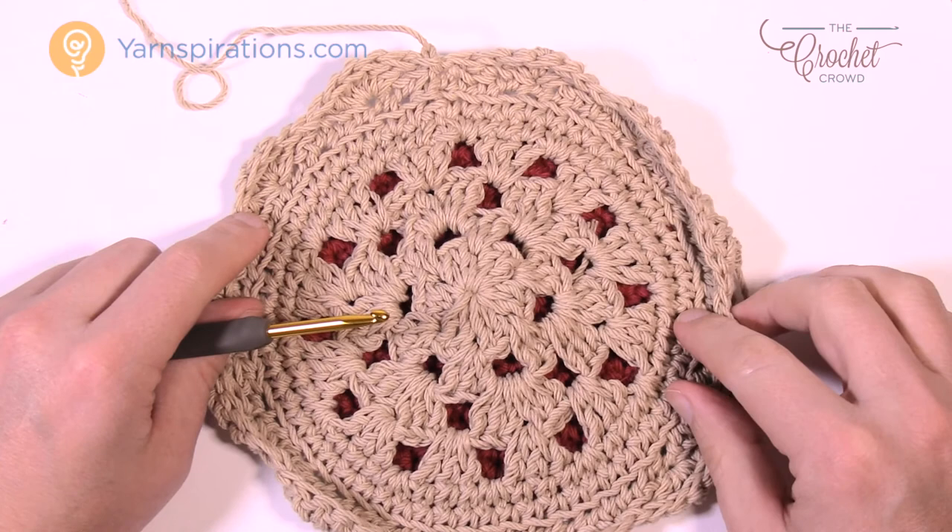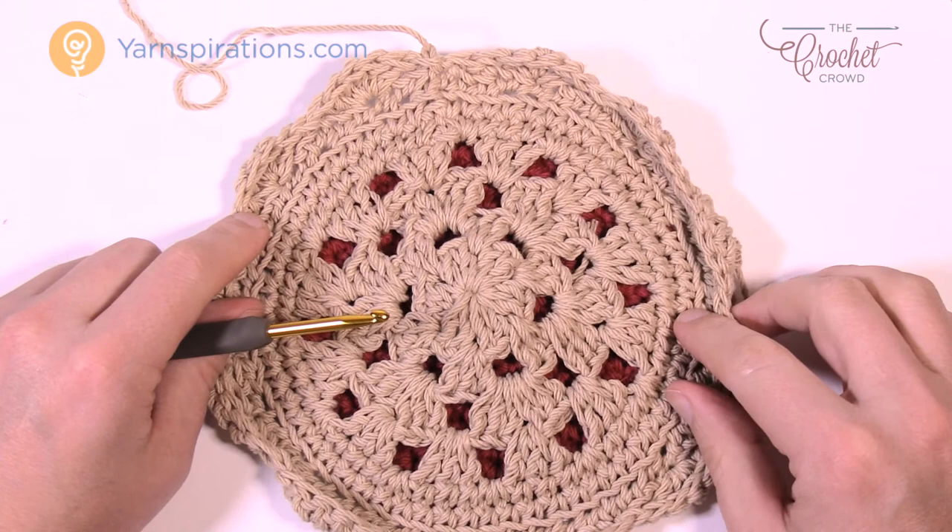Use a darning needle to weave in your ends and that's it for now. Until next time, I'm Mikey on behalf of Yarnspirations as well as thecrochetcrowd.com. We'll see you again real soon. Bye bye.